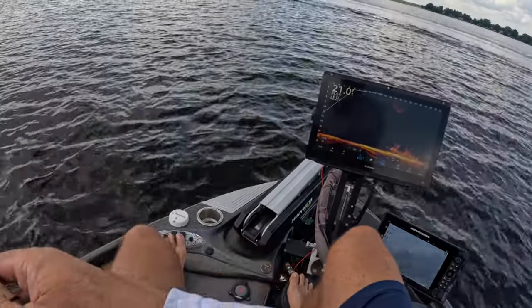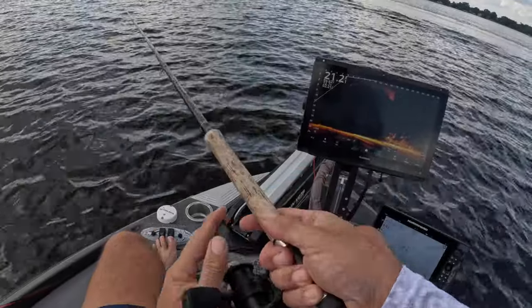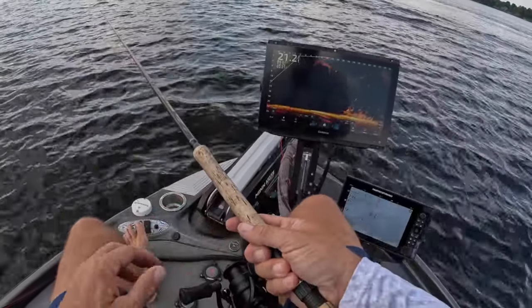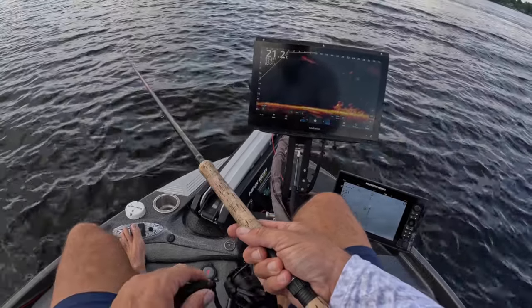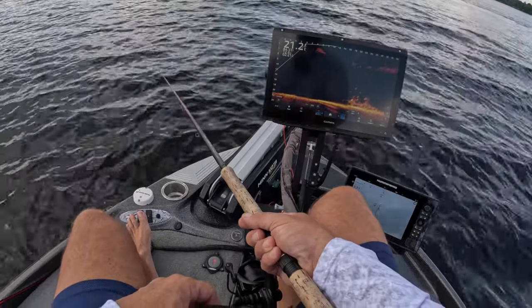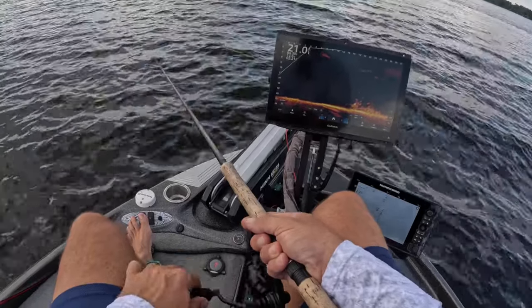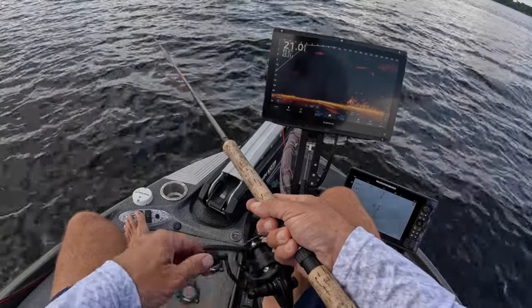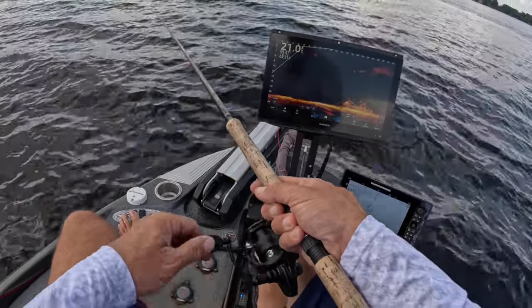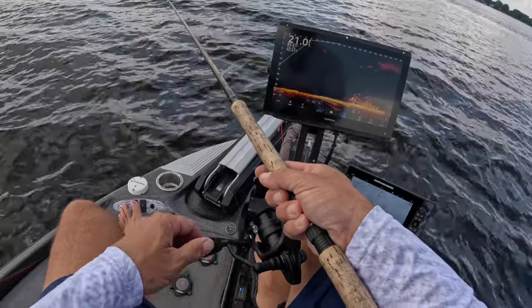Look at that pile — that is a big freaking pile. Screen is looking good. Haven't fished in a while, guys. Taking a little summertime off — everybody's doing that, right? Everybody's enjoying their summer. So that's the agenda, and we're just now getting back out here after our big successful fish fry.